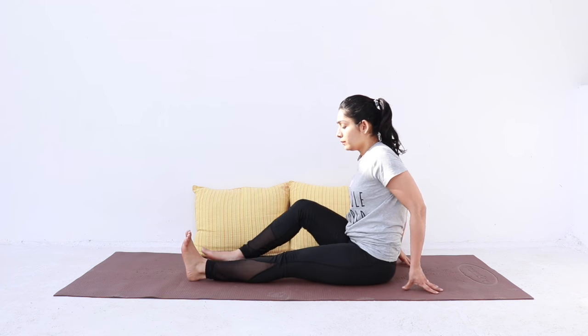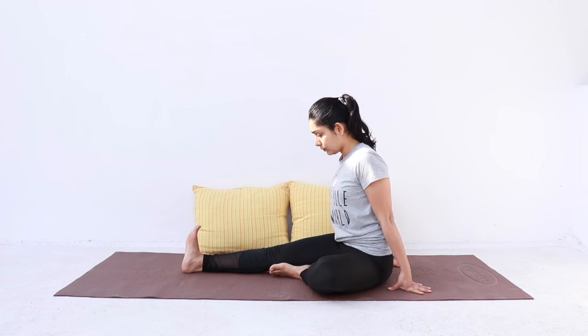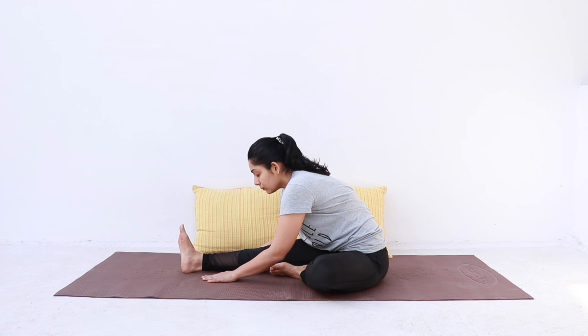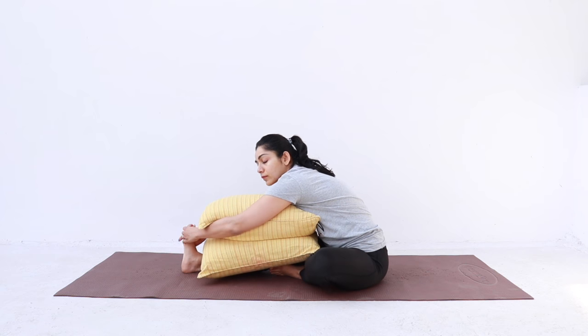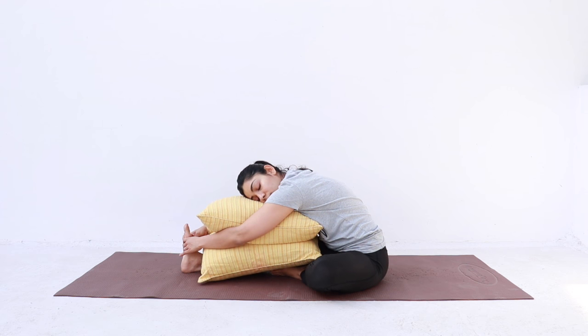Take support of your hands to straighten your back and ground your sitting bones. Keep your toes pointing up so that the entire back of your legs are touching the ground. Now bend your left knee and bring the left foot on the inside of the right thigh. As you inhale, straighten your back, and as you exhale, bend forward. You can hold your right foot with your hands, or keep your hands on your shins or on the mat. Keep your right foot flexed. You can place a few pillows on your right leg and rest your torso on the pillows — stack them as high as you need — but you should still feel a nice gentle stretch in your right hamstrings and your lower back. Stay here for a few breaths, then release.